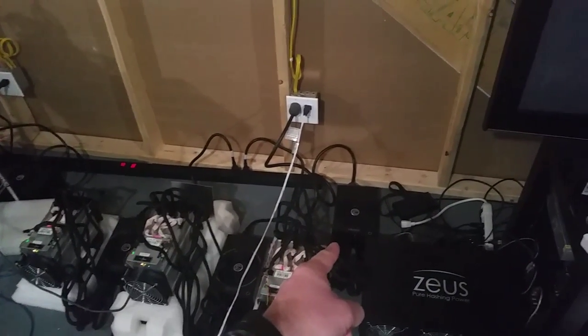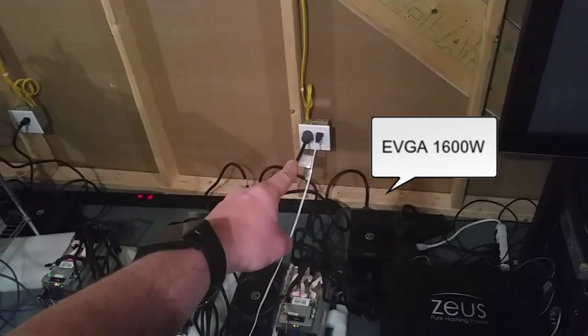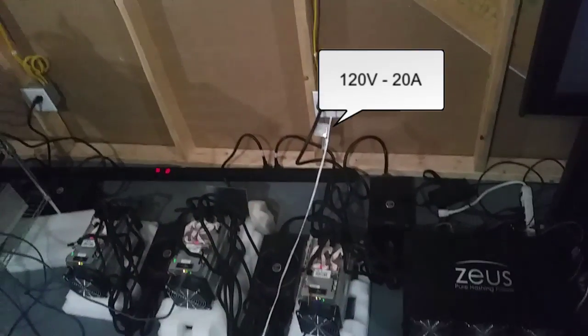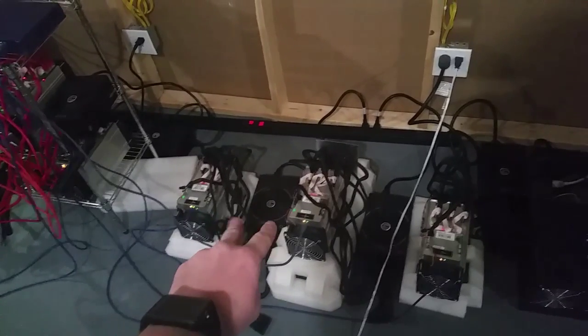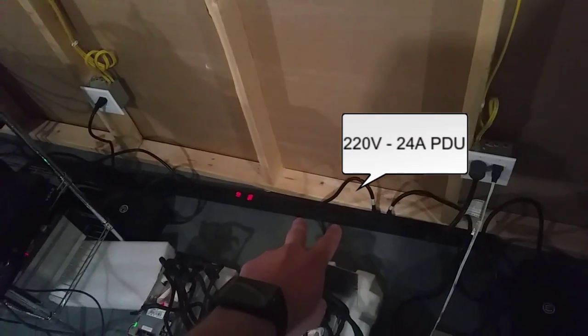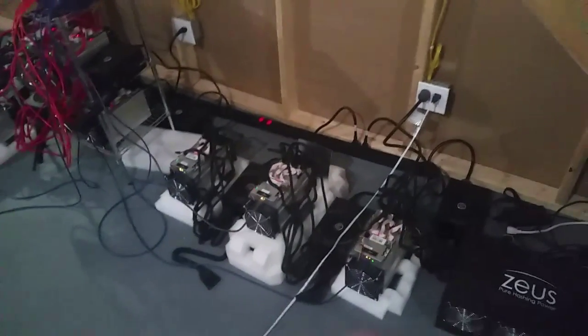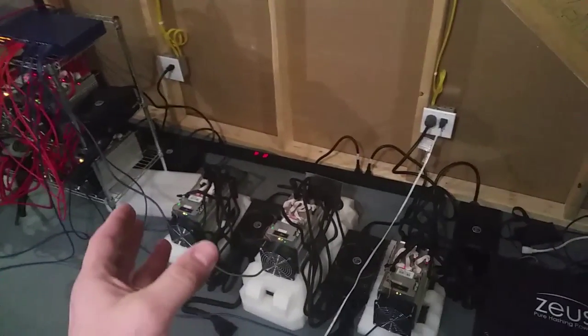This S7 over here is powered by an EVGA 1600W PSU and is directly plugged into a 120V 20A breaker. The two next to it have their PSUs plugged into a power distribution bar — two of them are at 9.6 amps and 10 amps is for the other side of the PDU.